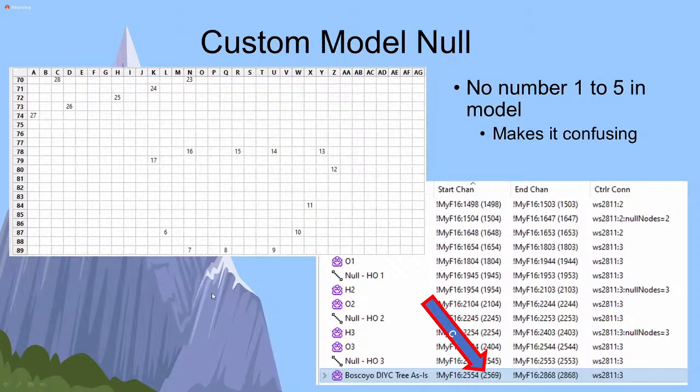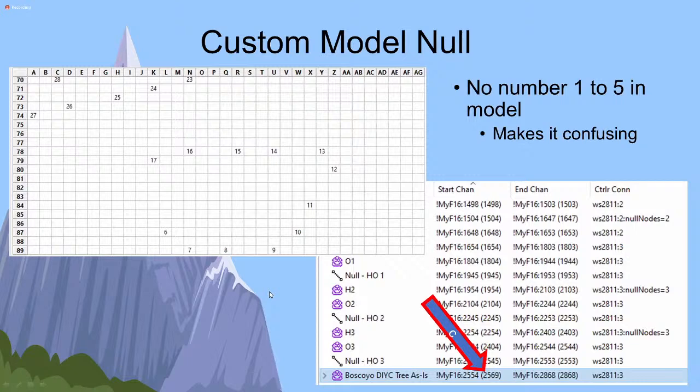Whatever you do, I do not recommend starting a custom model with null pixels at the beginning of the string by starting your numbering at something other than one. This makes things very confusing because when you chain two models together, there's a gap between the end of one and the beginning of the next. When you get into testing, it's very confusing. In the xLights Zoom room for help, we're looking at it going 'you're missing pixels, what are you doing?' Always start your custom models at number one. If you have null pixels before a custom model, set those with the null nodes like you would any other model - don't try to accommodate them inside your model numbering. This is bad. Don't do it.